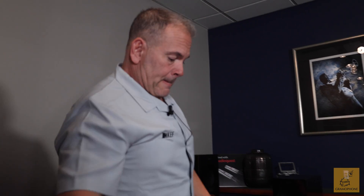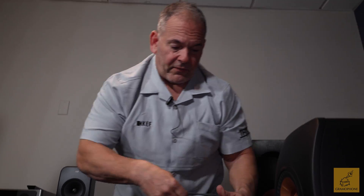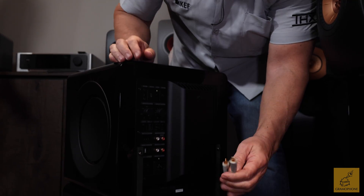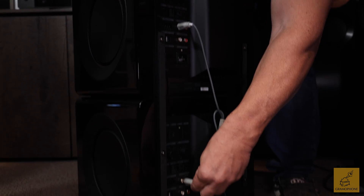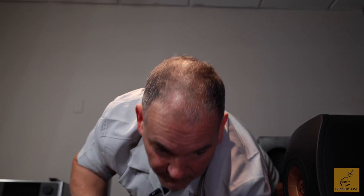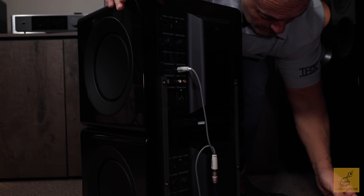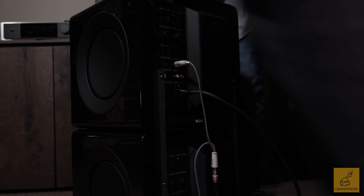Let's hook this baby up. Connecting our line level, which is feeding the amplifiers — RCA Y splitter, you go into the input of the top and the input of the bottom. That's it. And now we put in the power plugs. Plug number one and plug number two. We're done.